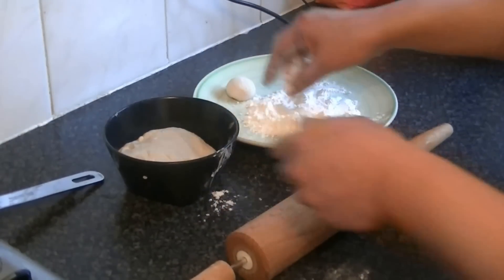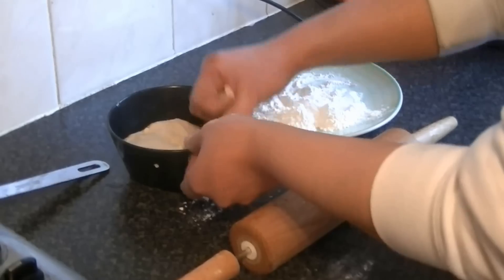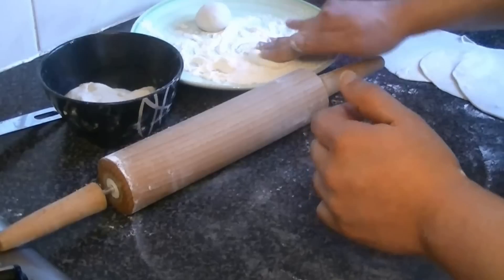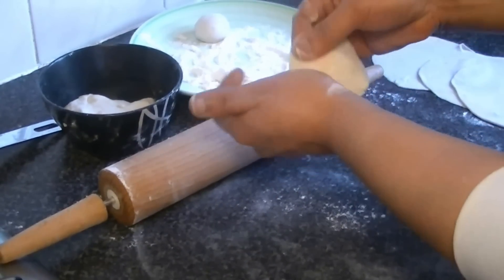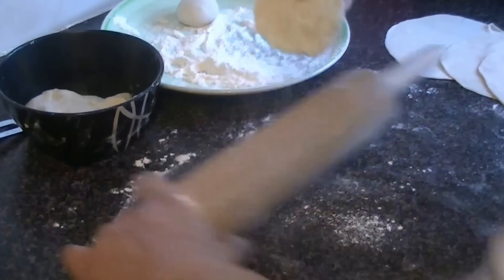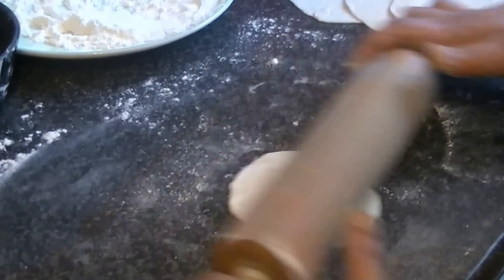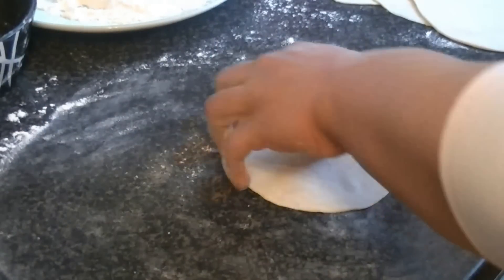You can roll out the roti and fold it on the inside. Put it to the side and keep it covered. First, flatten each piece. Make them on one side and then I will show you how to fry them. You have to flatten each one out.